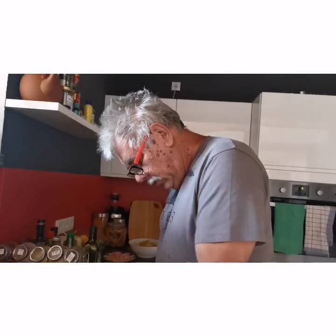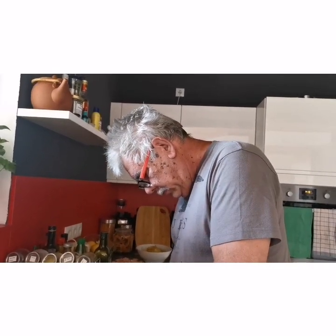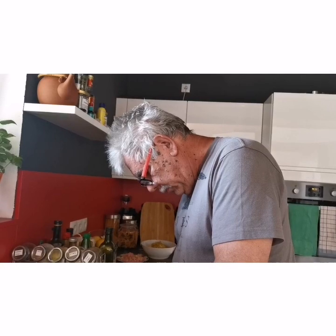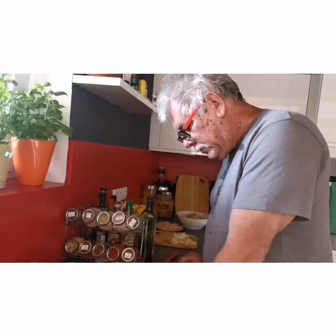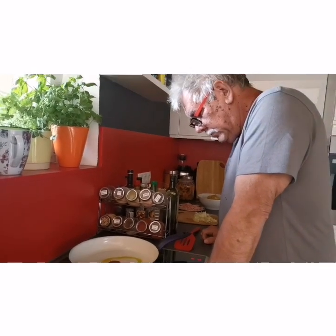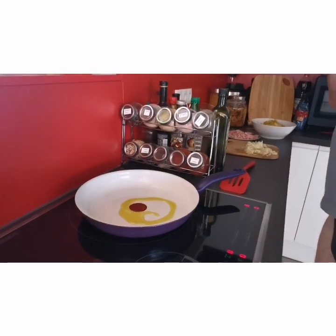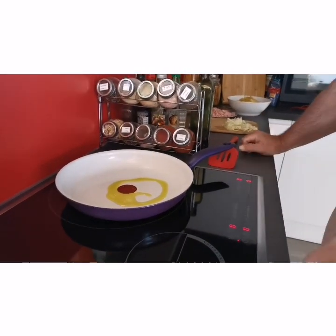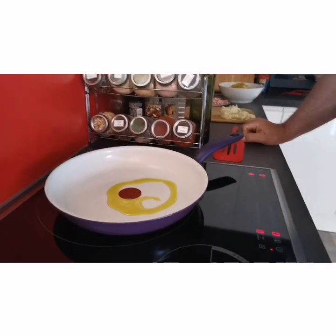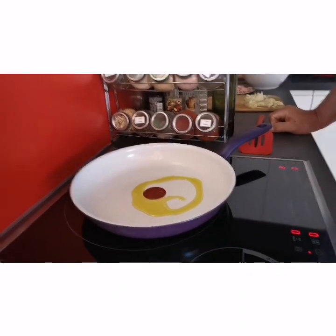This is my husband. Nagpapainit na po siya ng mantika. Ayan po ay olive oil. Titingnan po natin paano gagawin yung pagkain niya.